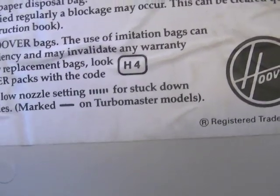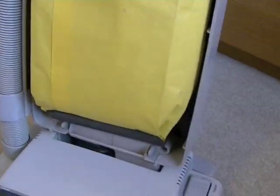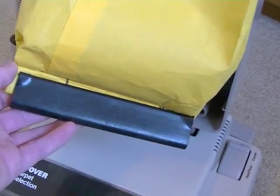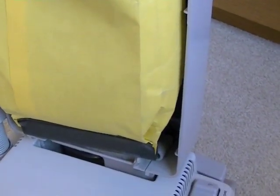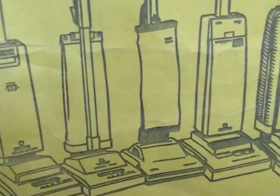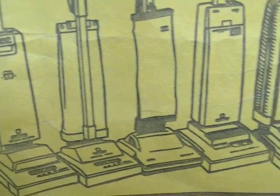For normal or short pile you'd use setting two. Here's the bag on this one — it's a reusable type with a clip on the bottom. You slide the clip off and empty the bag; you can reuse it about three times tops. They also did a high filtration variant which was non-reusable with more layers of filter paper. That's a genuine old bag in there. This bag fits a lot of models — from the TurboPower, the short-lived TurboLite, also known as the Elite in the USA, and the TurbomMasters.